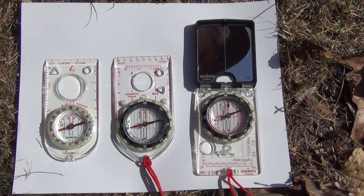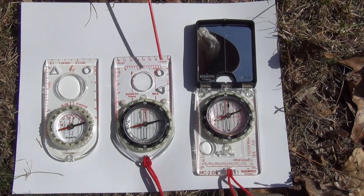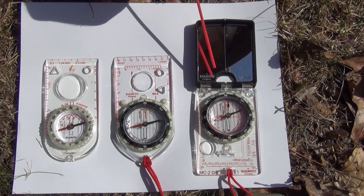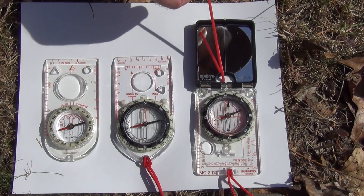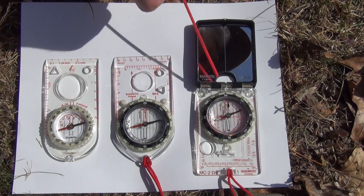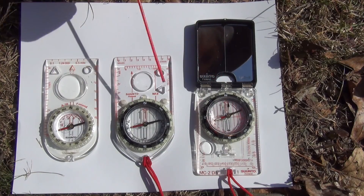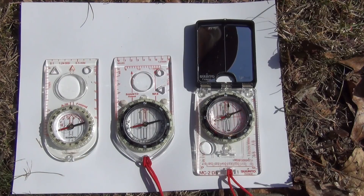The difference between the base plate and the mirror is you will notice on the base plate there's a direction of travel arrow. This one has a singular one, this one has two. With a mirror compass, what you have up here is a V-notch, and what this notch does is it allows you to aim through here using that notch like you would the rear sight of a handgun or rear sight of any type of gun. So I wanted you to see the similarities and differences in these before we move on with the video.